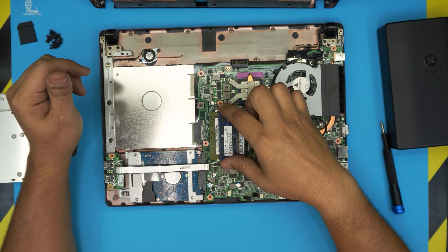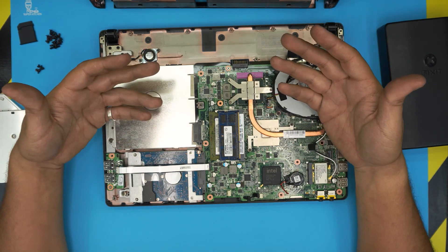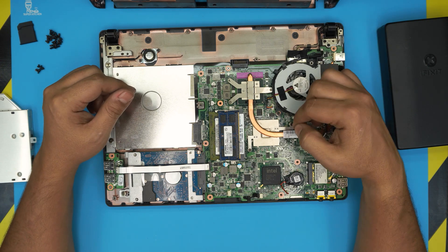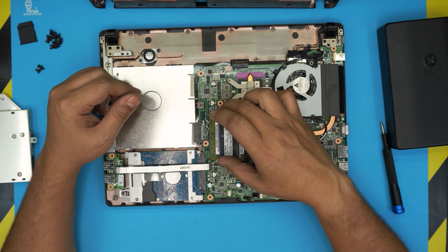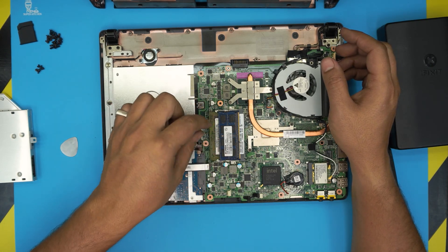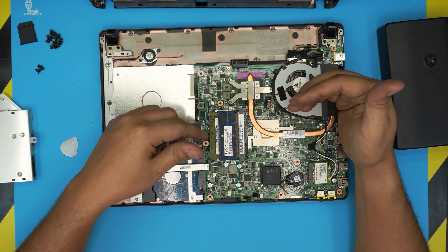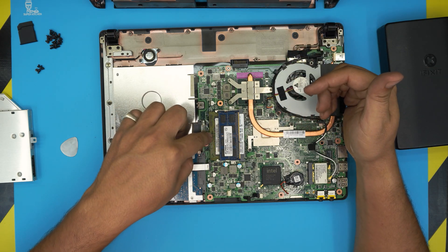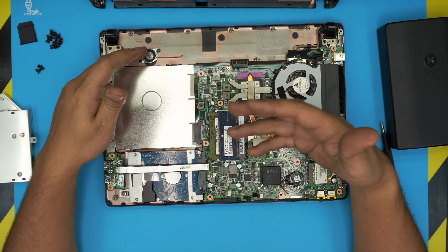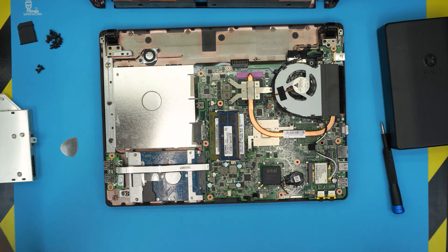One important tip: if you change the RAM and the laptop turns on but you get a black screen, don't panic — it's normal. Sometimes the BIOS doesn't detect the new RAM on the first boot. I recommend putting the new RAM in the bottom slot first, powering on until you get a screen, then powering off and placing the original RAM in the second slot. The BIOS will then detect both and it will work fine.